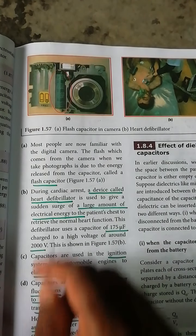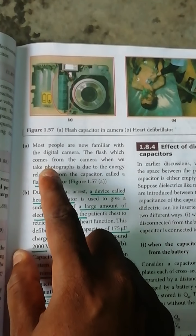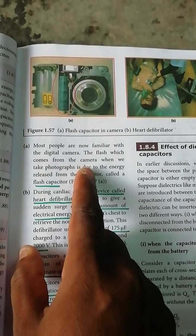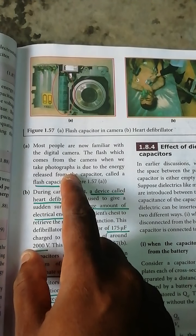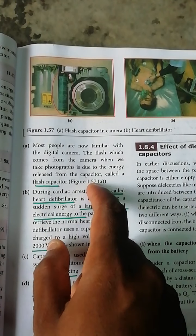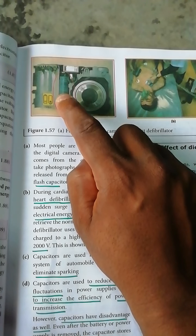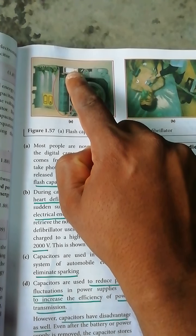Most people are now familiar with the personal camera. Digital cameras use a flash. The flash that comes from the camera when we take a photograph is due to the energy released from the capacitor. The energy is released in the flash.